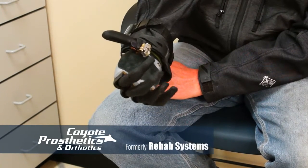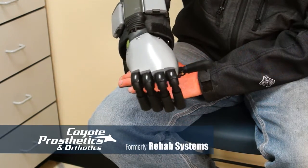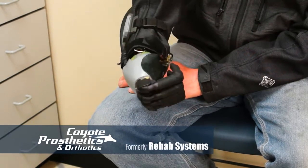I still have a short piece of my thumb and a short piece of my hand, and complete function of my wrist.